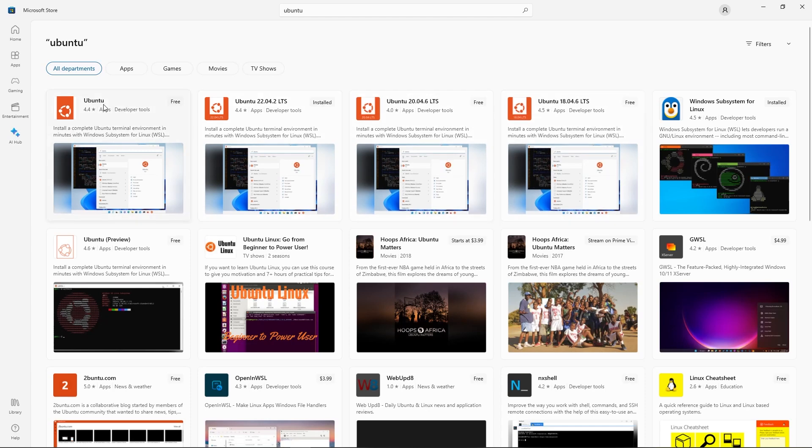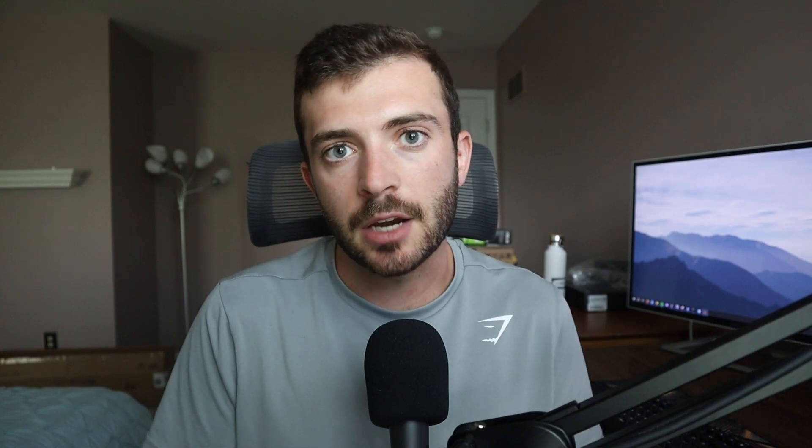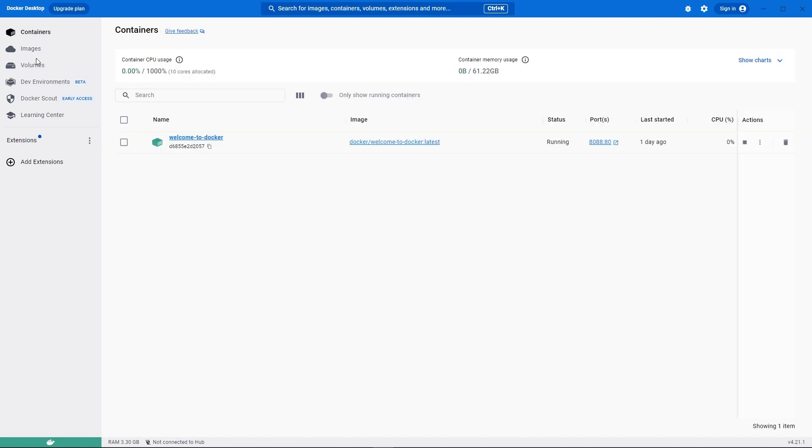Windows now has Windows Subsystem for Linux, or WSL, so I was able to load in the Ubuntu 22.04 distribution as well as Docker Desktop, which allows you to run containerized applications. It does what I need for my development purposes — it's not perfect, but Windows is still what I'm going with since it's natively supported for a lot of different programs.